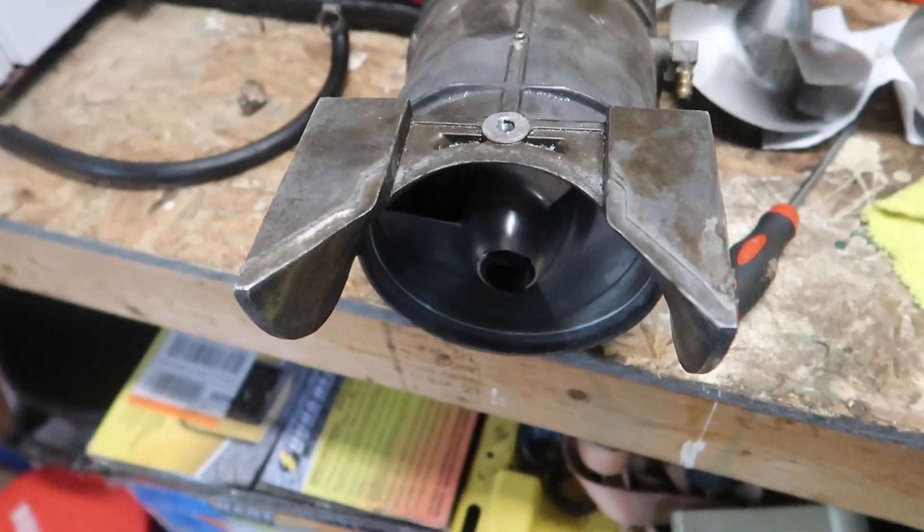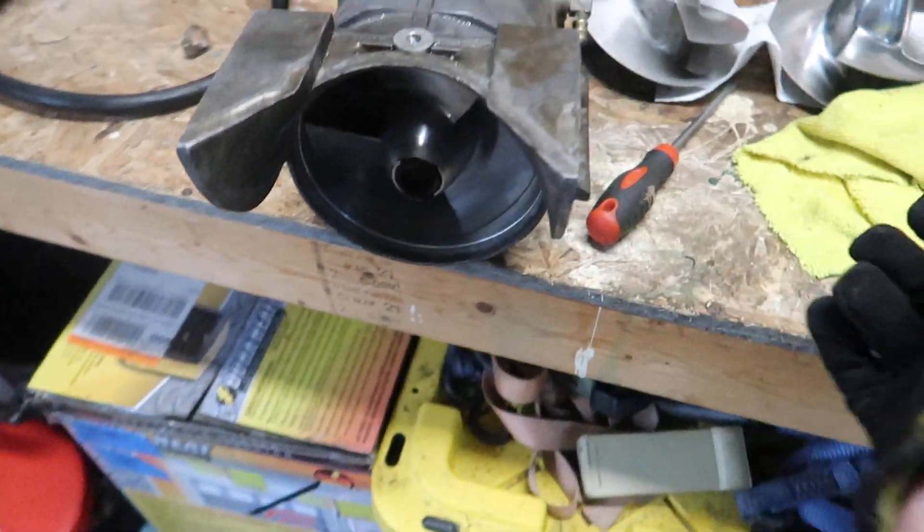That's definitely interesting. One more prop to go and we'll see if it's the same or if it's aftermarket.